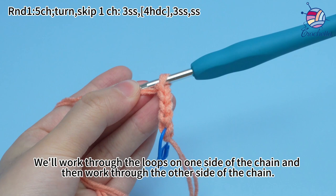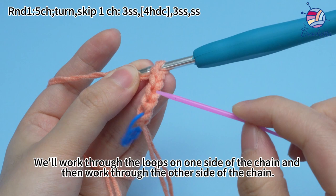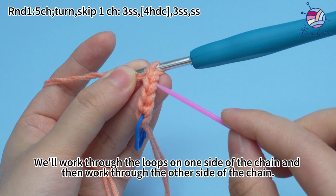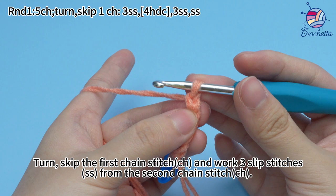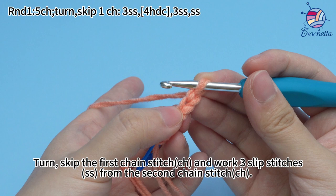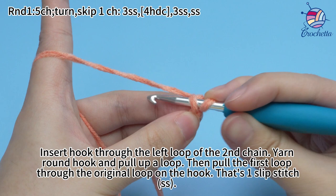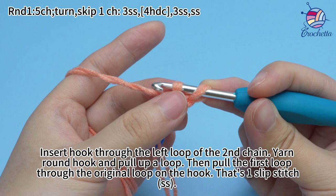We'll work through the loops on one side of the chain, and then work through the other side of the chain. Turn and skip the first chain stitch and work three slip stitches from the second chain stitch. Find the second chain stitch, insert hook through the left loop of the second chain, yarn the hook and pull up loop, then pull the first loop through the remaining loop on the hook.